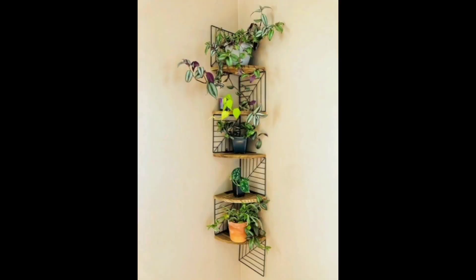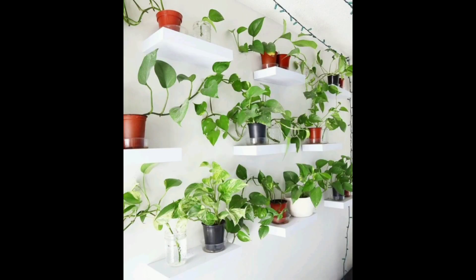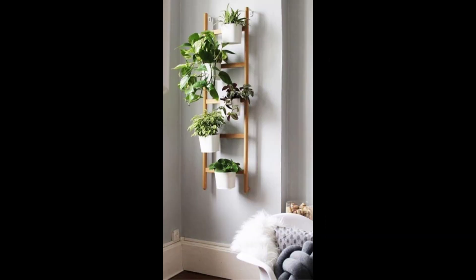These are just a few creative ways to arrange your indoor plants. With a little bit of creativity and experimentation, you can create a beautiful and functional indoor garden that will add a touch of nature to your home. When you decide on a way to arrange your indoor plants, consider the amount of light and humidity in the room, and choose plants that will thrive in those conditions.